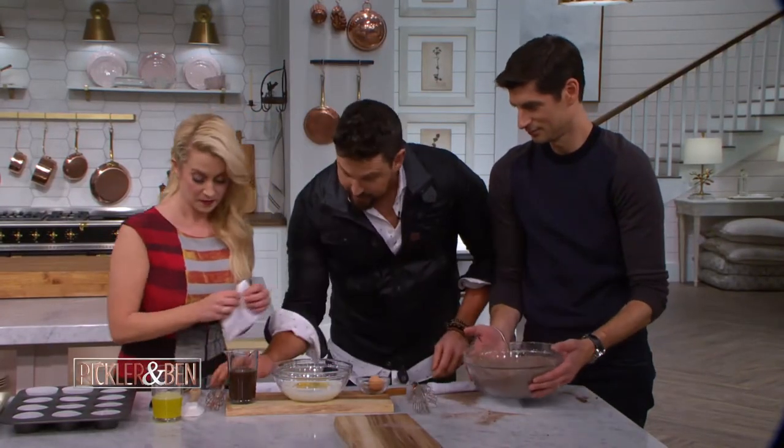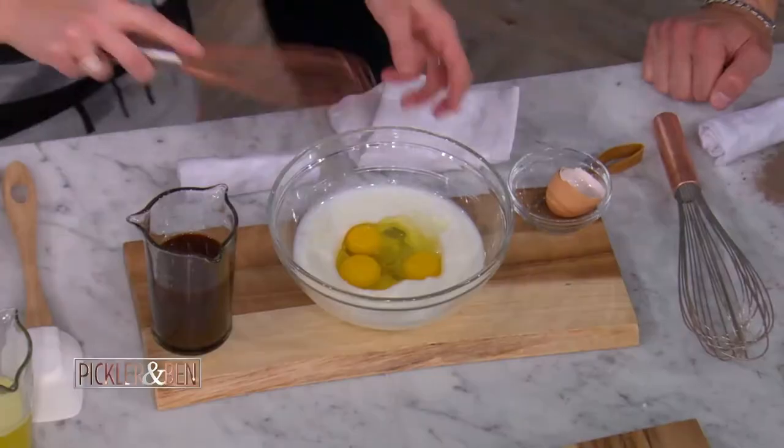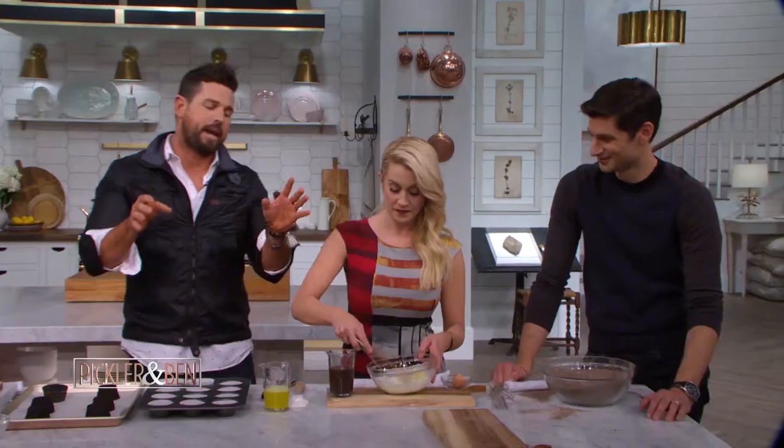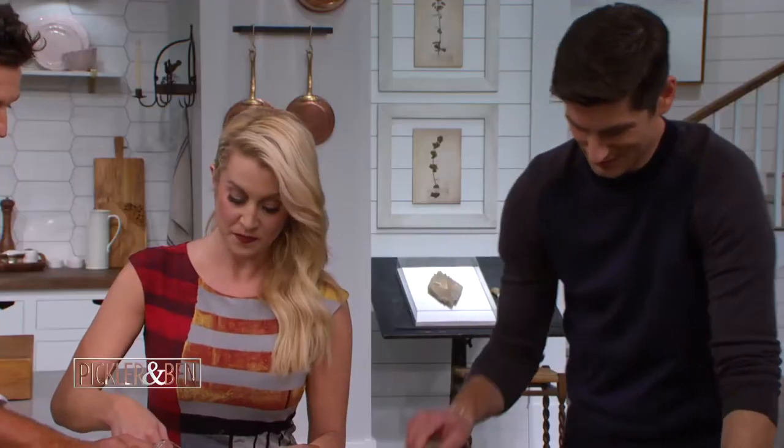So now you're going to take the daintiest, cutest little whisk in the whole world. It is an adorable whisk. You're going to start whisking the buttermilk. Here's the thing — the acid in the buttermilk is going to make this a really tender, beautiful, light chocolate cake. Now we have here coffee. So we have our coffee — this is our wet mixture, that coffee with cocoa powder.